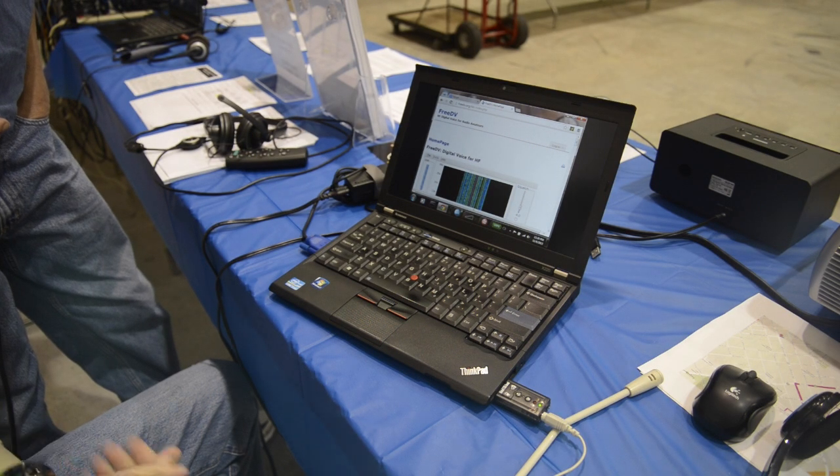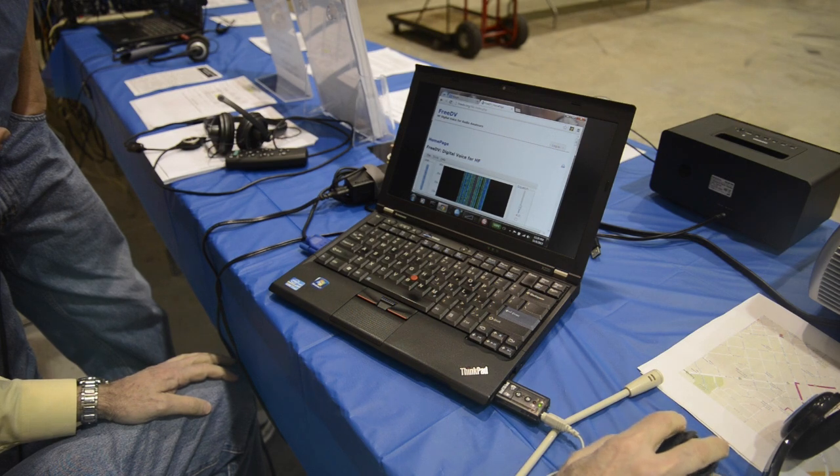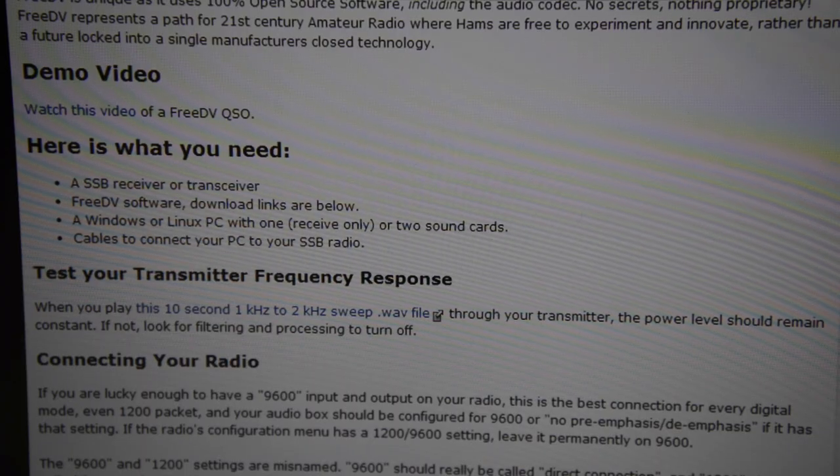FreeDV is a relatively new program. It came out in December of last year, and it's a sound card-based program. It includes a modem and the Codec 2, a low-bit codec, which is really making it available on HF because it can then operate in a very narrow bandwidth.